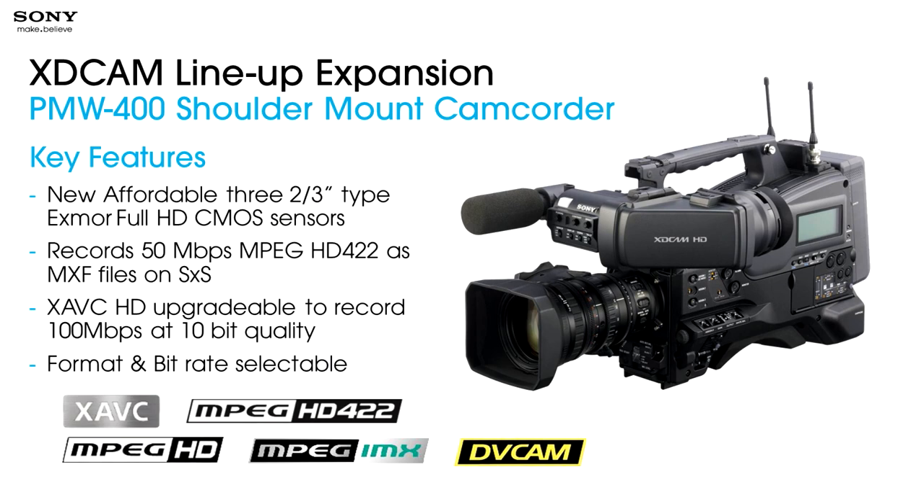This camera is a shoulder-mount that uses three two-thirds-inch CMOS image sensors, what we call our Exmor image sensors — that is our Sony-branded version. Sony is the world's largest imager manufacturer. We make millions and millions of imagers every month — imagers that go in some of the cell phones you're all using, in addition to our professional products and cameras. We put so much effort into designing the best image sensors we can possibly come up with.